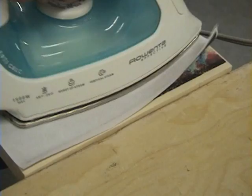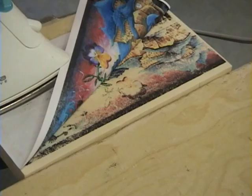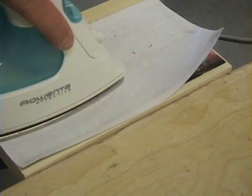Keep in mind anything that's white on your picture is just going to be the color of the wood, so this only works well on light-colored woods. Everything that's white is going to be the color the wood is — I wouldn't stain it either. This is going to be your decoration. That white area isn't going to transfer. It takes a little bit of time, but it's worth it when you're done.